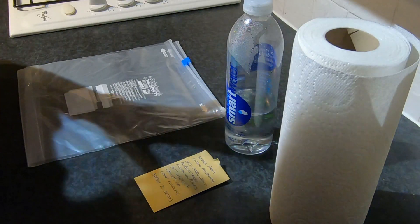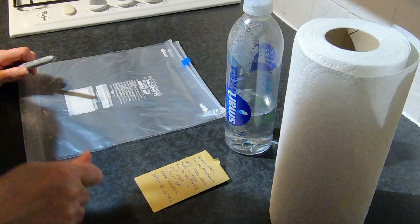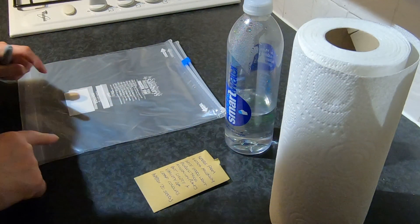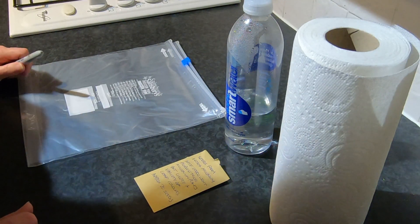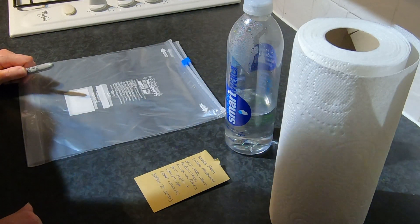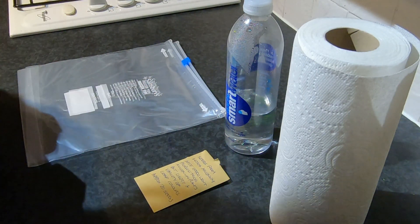What I'm going to do is moisten some kitchen towel, scatter some seeds onto it, and then put it in a poly bag. I'm going to do that twice because one of the poly bags I'm going to leave out at room temperature on a window ledge somewhere, and the other one I'm going to put in my heated propagator — and I'm going to see how we get on germination-wise and which one germinates first.